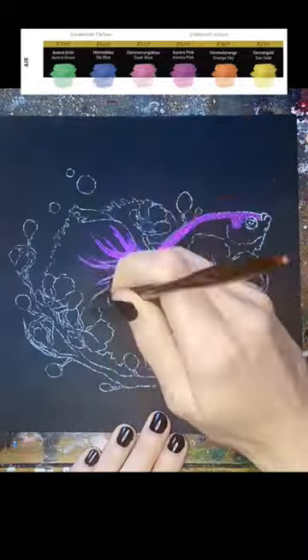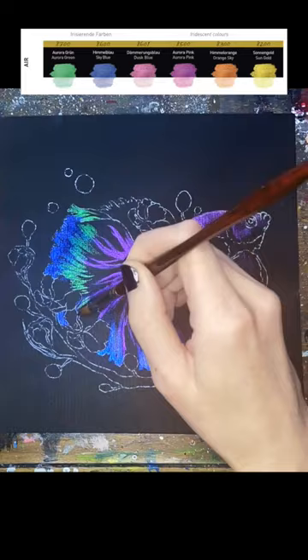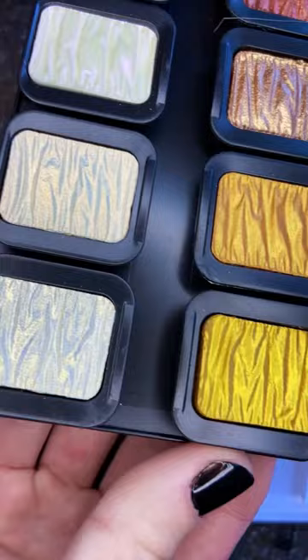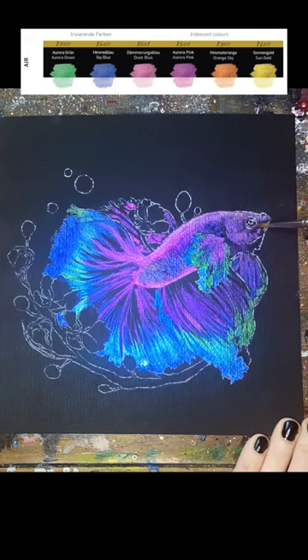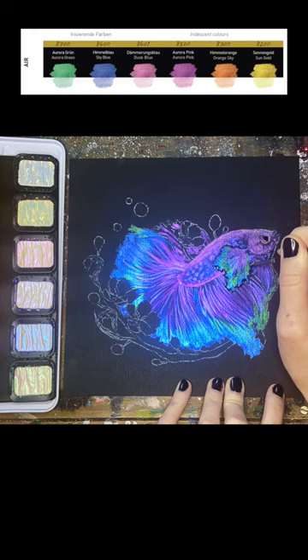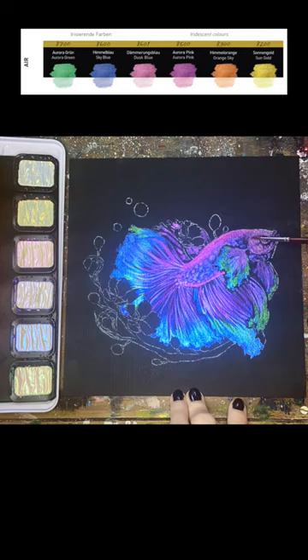These are an iridescent type of paint as opposed to the pearlescent paint. You can immediately tell because of how they look in the palette — they kind of have a milky glow to them. At first glance they all look white, but after giving them a little bit of water you'll see a slight color in the pan that will help you differentiate them. It's also really helpful to have the swatches off to the side so that you can see how each color will look on the paper.